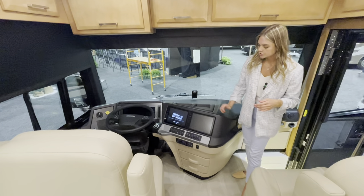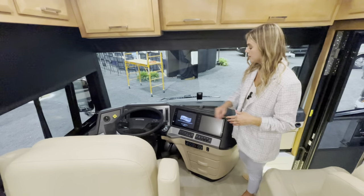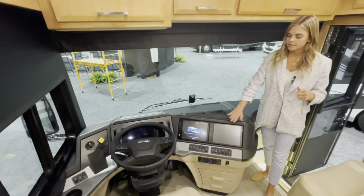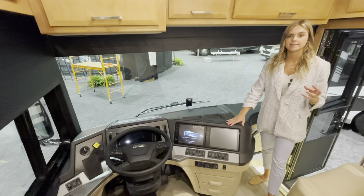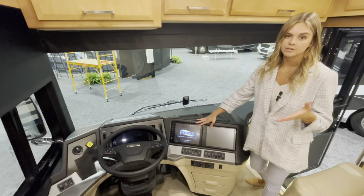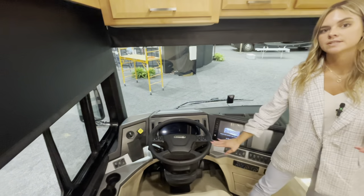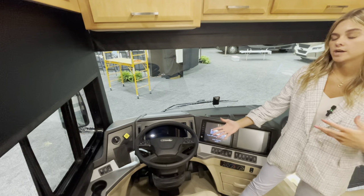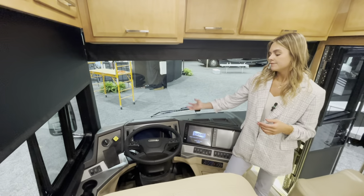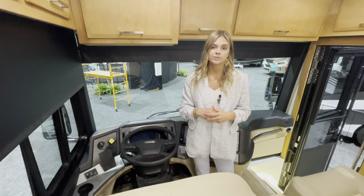You're going to have a two-tone dash with a nice black and tan that matches the decor throughout. Up here you have two monitors — the Nav-N-Go system returns for this year, and there's also a new standard feature: Apple CarPlay, which is a great feature for anyone driving. Your Freightliner steering wheel now places Comfort Drive on the favorites button, so instead of flipping through menus while driving you simply click favorites, click Comfort Drive, and it turns on.